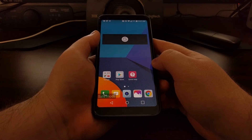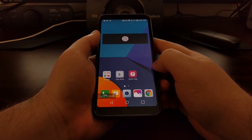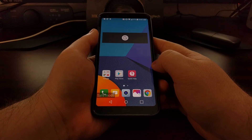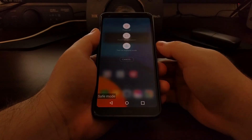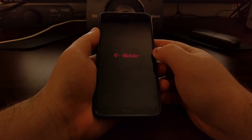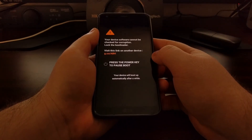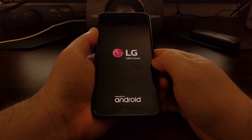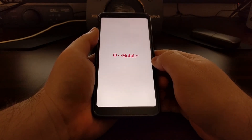That is a first step to troubleshoot issues like battery life, overheating, and performance issues on the LG G6 by booting into safe mode. Once you're done with safe mode, just press and hold the power button to restart the LG G6. As long as you didn't tell it to turn on safe mode again, during this boot cycle safe mode will not be enabled and you will not see the watermark at the bottom left of the screen.